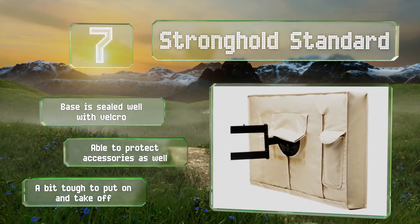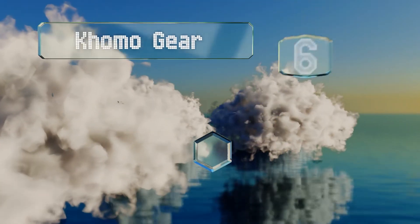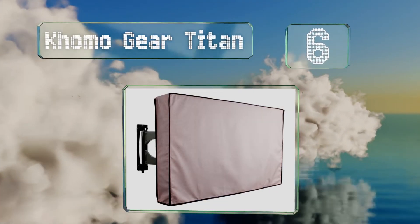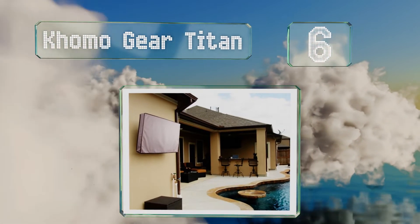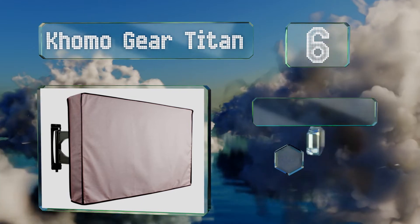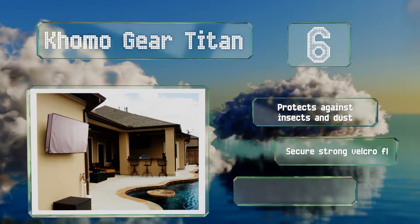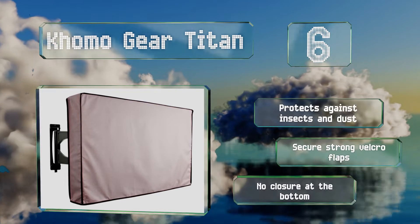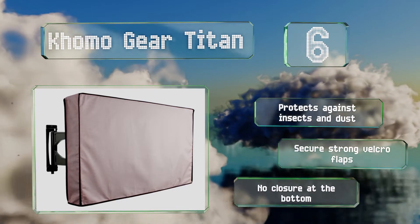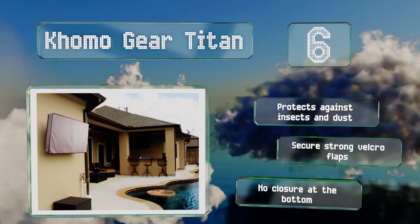Moving up our list to number six, if you're looking for customization, the versatile Komo Gear Titan may pique your interest. Available in multiple sizes, it's designed to withstand harsh rainstorms and prevents mold and mildew from accumulating inside to keep your screen in pristine condition. It protects against insects and dust and comes with secure strong velcro flaps. However, there's no closure at the bottom.